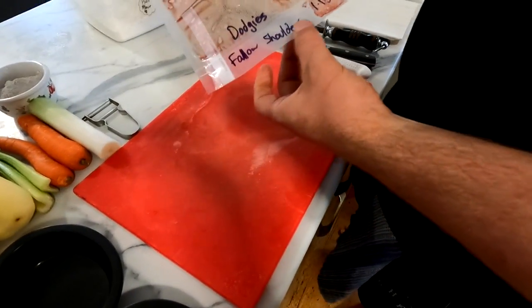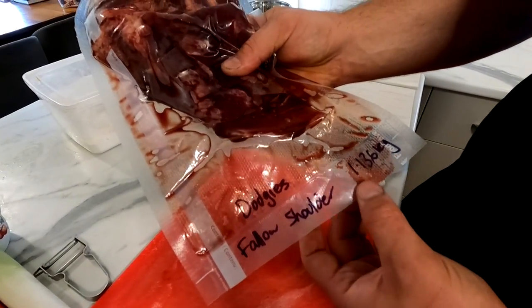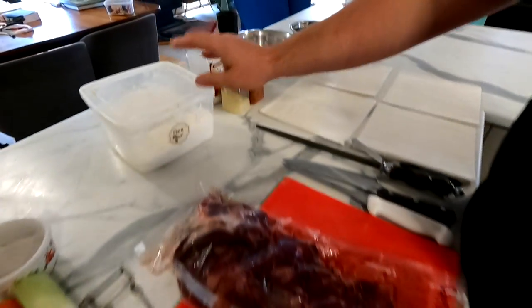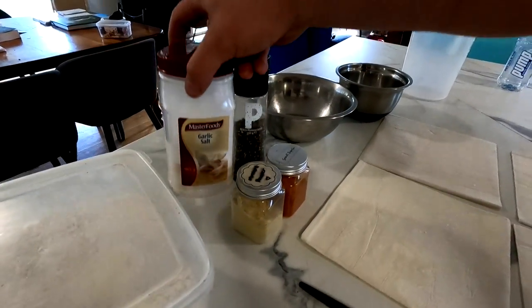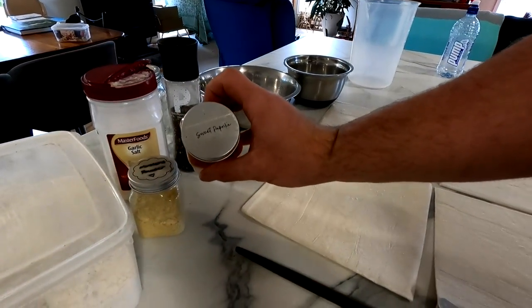We've got Dodge's fallow shoulder — just over a kilo with the bone, which will be a lot less once deboned. It's a doe so it's a bit smaller. We're going to dredge the meat in some seasoned flour: plain flour, garlic, salt, black pepper, mustard powder and a bit of sweet paprika.